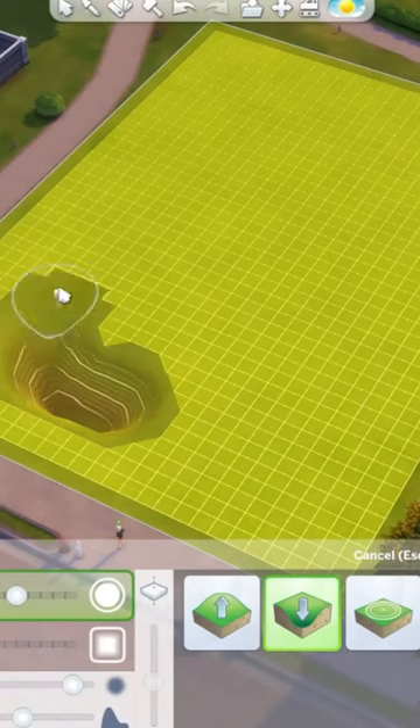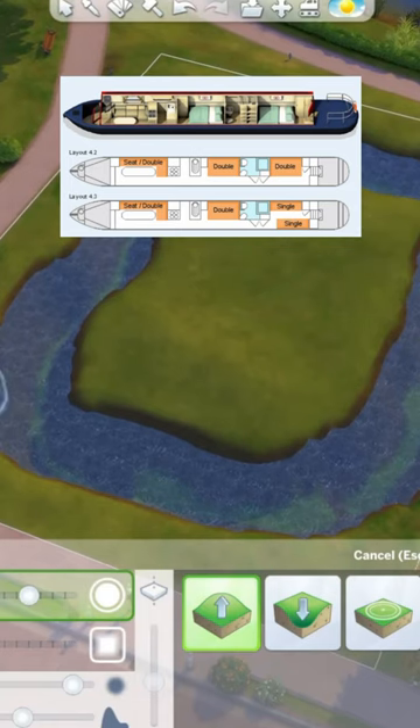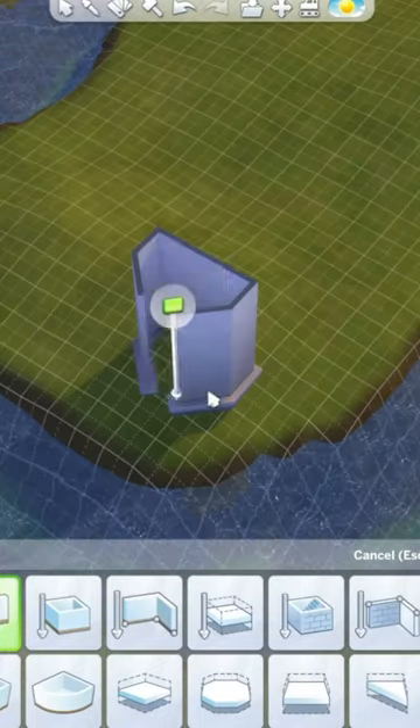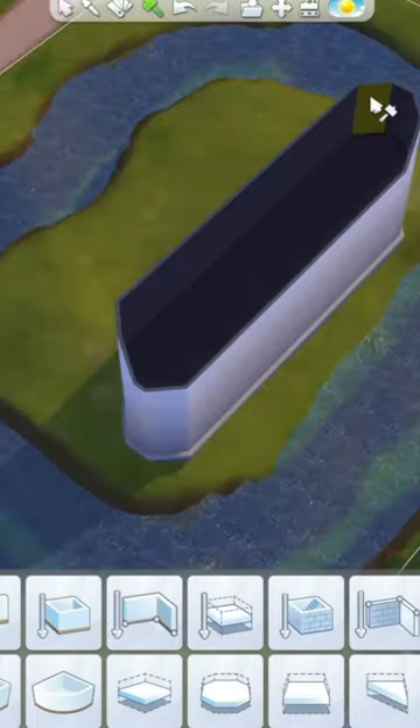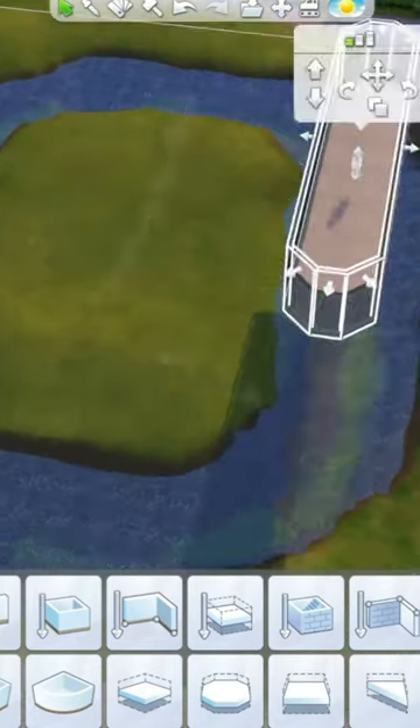Let's make an English canal boat in The Sims. If you don't know, this is what an English canal boat looks like — it's basically just a very long boat, and it tends to have all of the things you'd need in order to live, such as a small bed, a tiny kitchen, and of course a small bathroom.